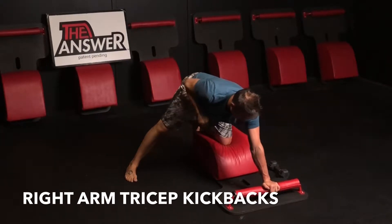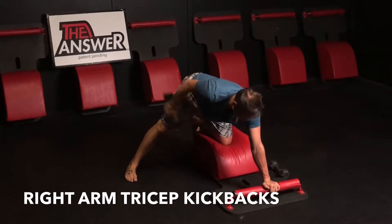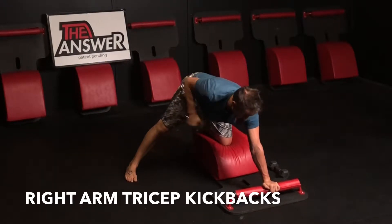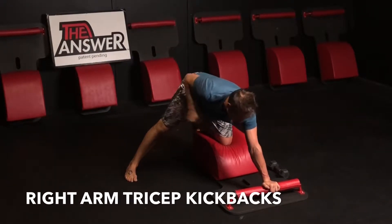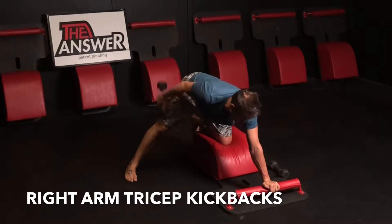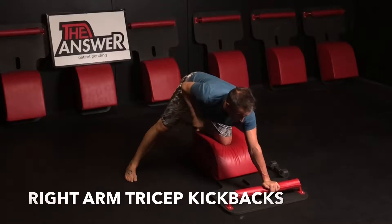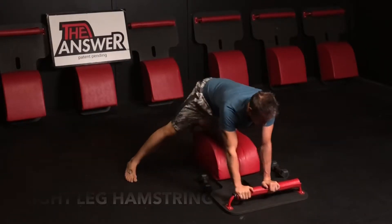Moving back into some tricep kickbacks with our right arm. We will do four sets on our right side and four sets on our left side. Just really do your best to keep your posture in alignment, honoring that spine — for three, two.